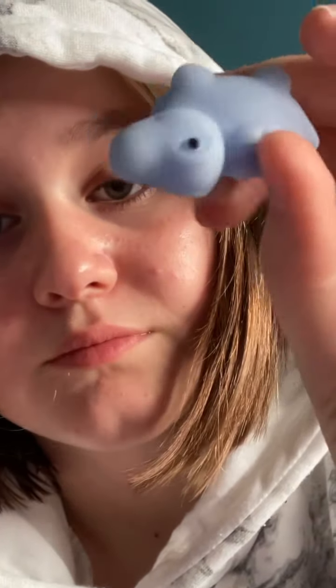Hey guys, welcome back to a new video. If you're new, my name is Hope, but you can call me Secret, and today I'm going to be unboxing these cute little creatures.